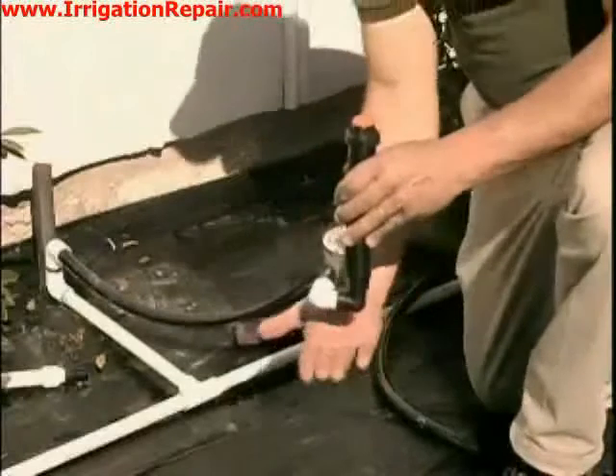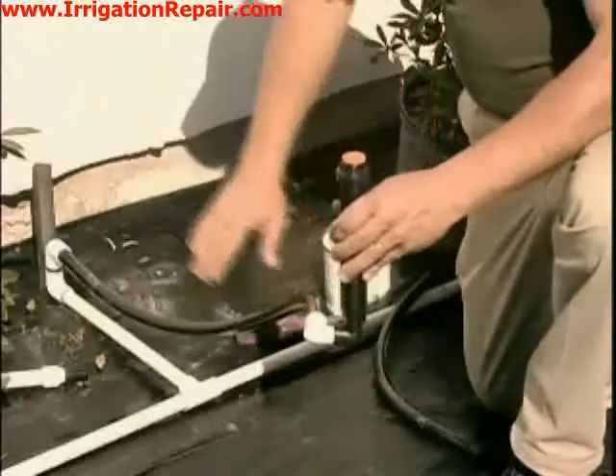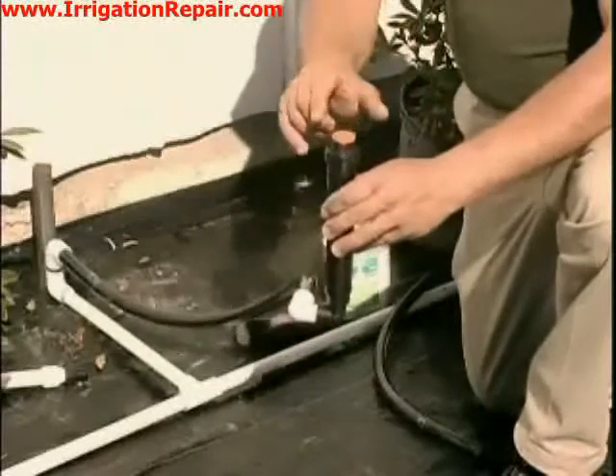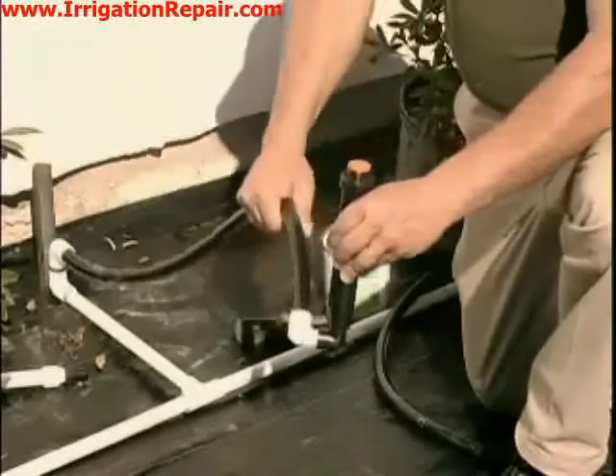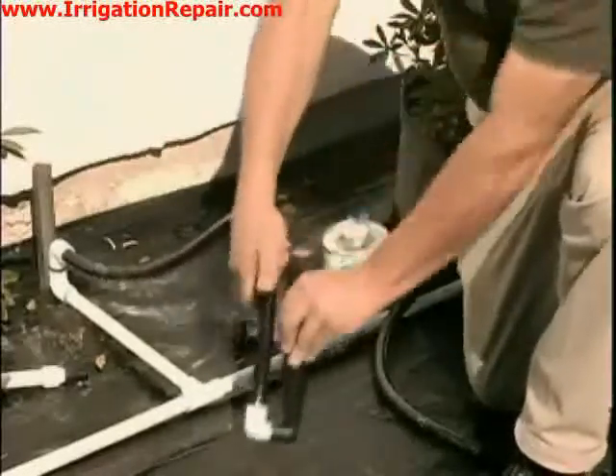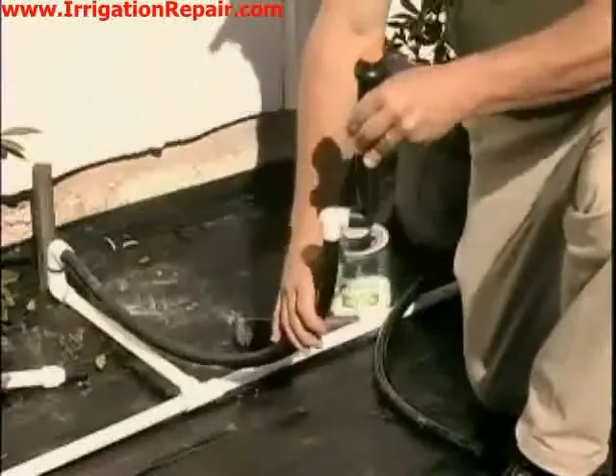If we believe the ground is sitting here and the pipe is coming straight across the top of the dirt, we can now dig a hole and set this to grade. This Marlex Street fitting allows us to bend the sprinkler head any way we want, and that saves us a lot of time and a lot less digging.